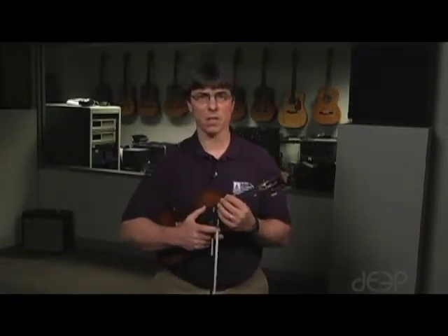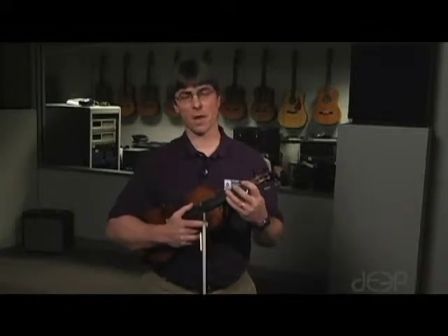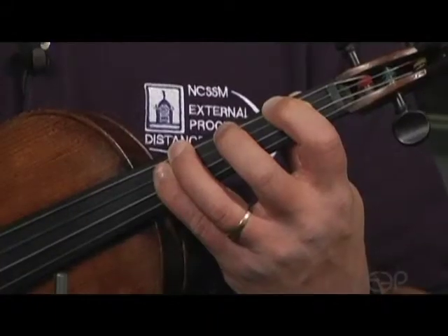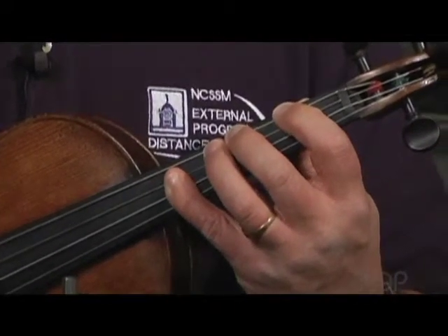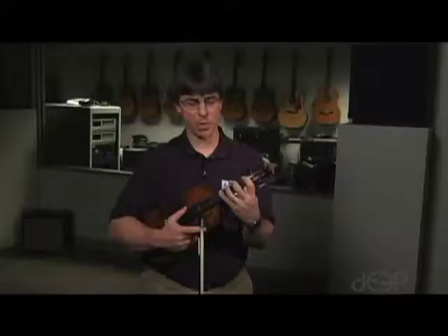To understand how I teach scales, you have to understand the concept of finger patterns. When you play the violin, there are really only four different finger patterns that your fingers can land in, and it all has to do with the half step. You can have a half step between your third and fourth finger, between your second and third finger, between your first and second finger, or no half steps at all — which I call open position.